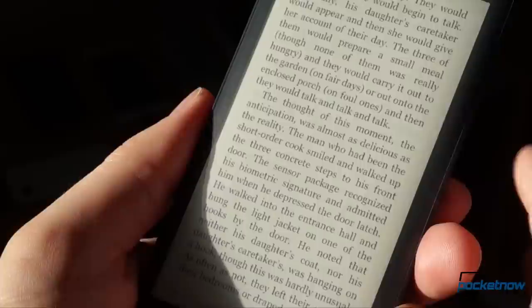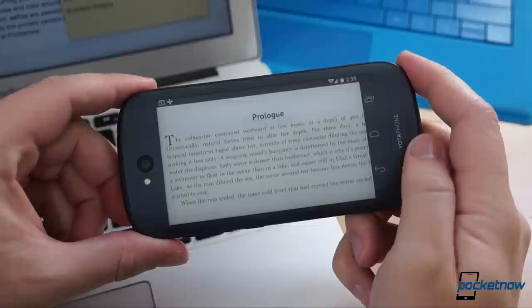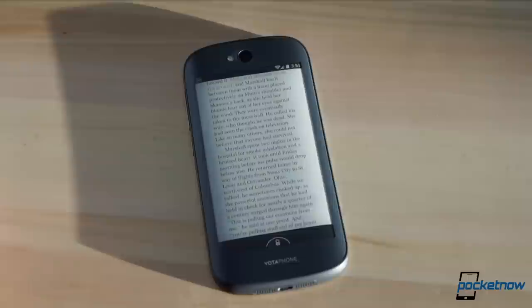But the real market here is someone who loves reading — someone who's always juggling their smartphone with their Kindle, Nook, or Kobo. For that person, the Yotaphone 2 is the best combo since Percy and Mary Shelley. That's a narrow category of consumer, probably narrower than Yota is gunning for, but it's the only one that I think is likely to make the most of this very special device, at least in this incarnation, at least at this price point.